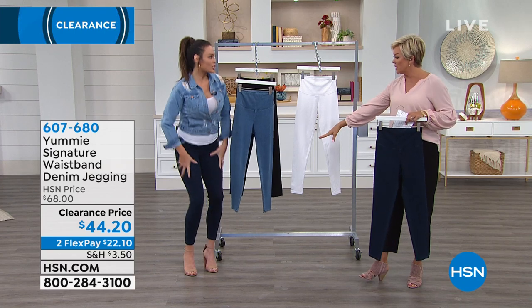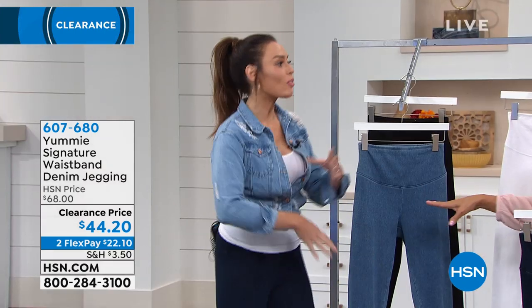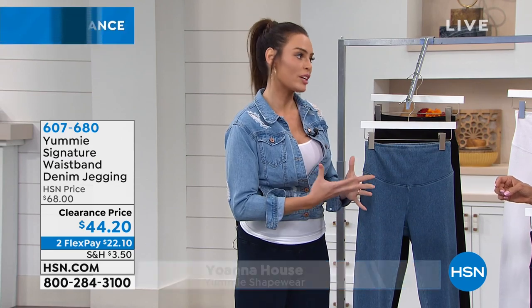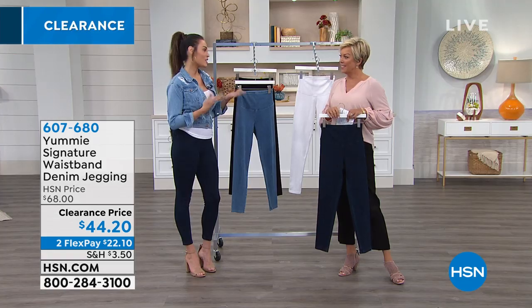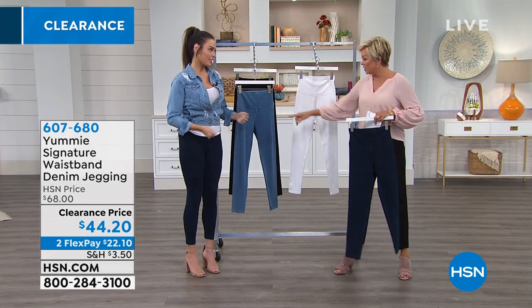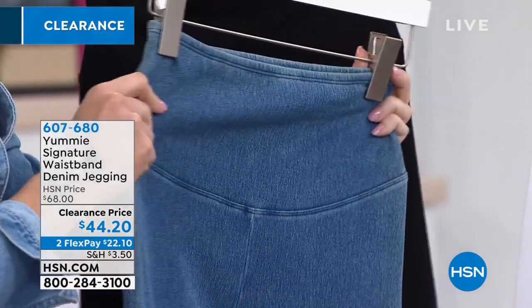This is the super-stretch denim legging — the jegging. We love the Jodi Packs and Rachel leggings, but this is a great way to wear denim while still getting the effects of a legging. Look how high that waistband goes both front and back — the lower panel is going to hold your tummy in.